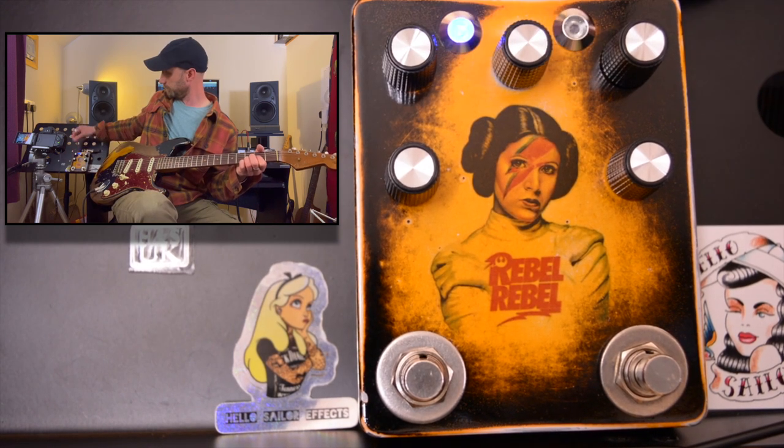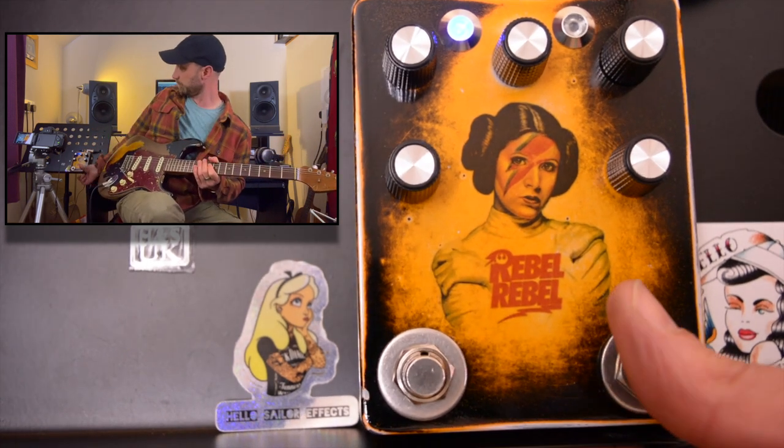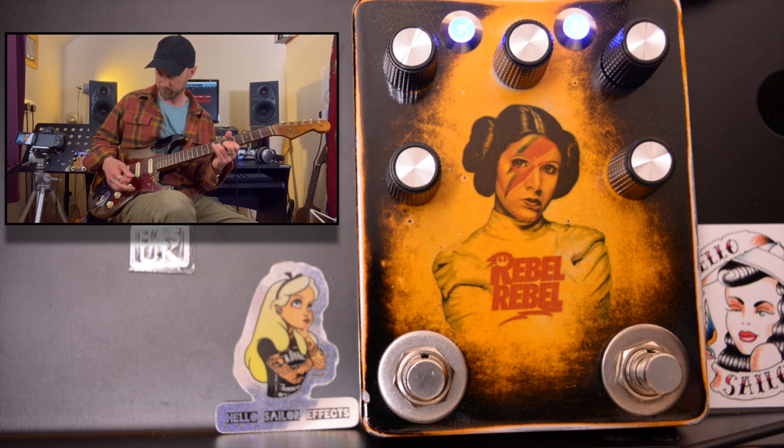Let's get the Kossoff side dialed in nicely and then we'll hit it with the Rangemaster, because the Rangemaster is first in the circuit. Oh, I really like that.